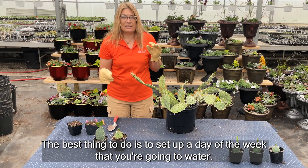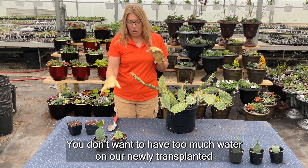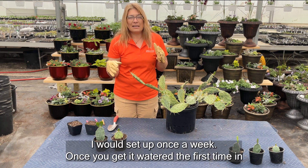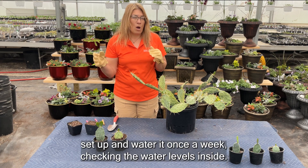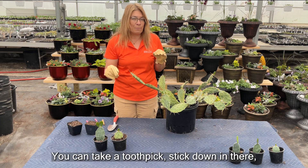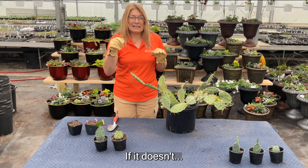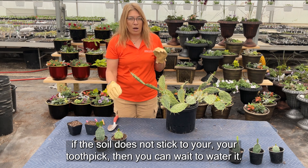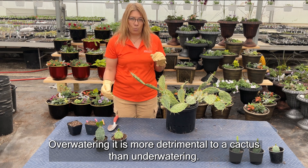The best thing to do is to set up a day of the week when you're going to water. You don't want too much water on your newly transplanted and propagated cactus. I would set up once a week — once you get it watered the first time, water it once a week checking the water levels inside. You can take a toothpick, stick it down in there, and see if it comes up like you have cupcake batter. If the soil does not stick to your toothpick, then you can wait to water it. Over-watering is more detrimental to a cactus than under-watering.